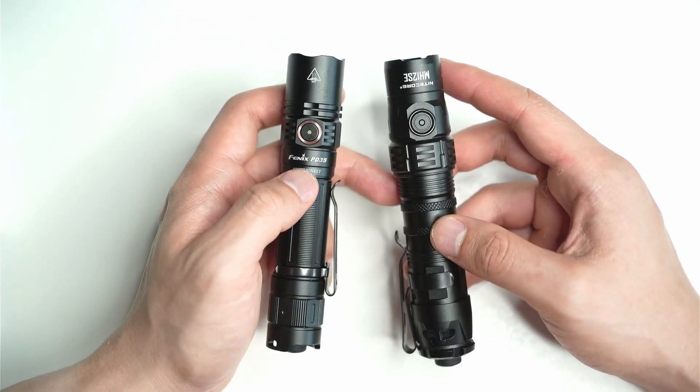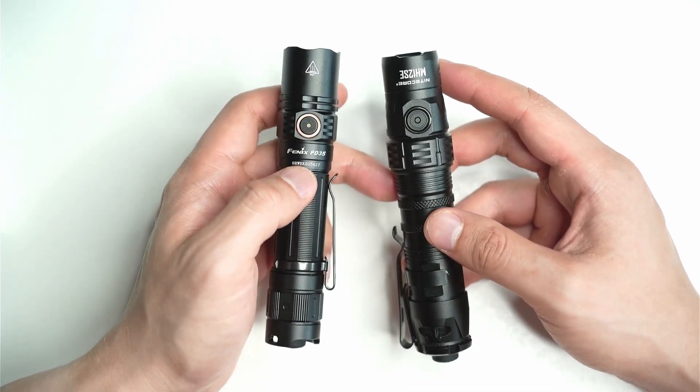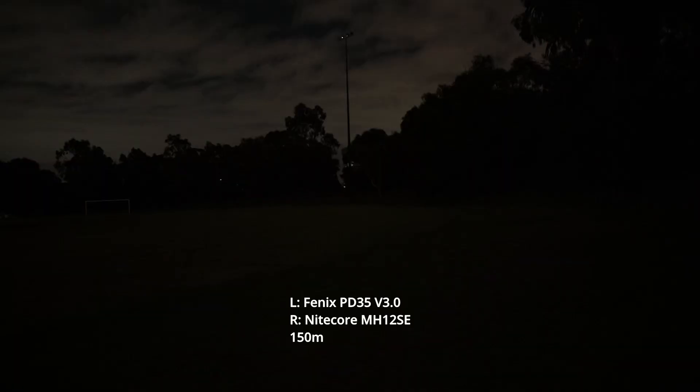If you have any questions about these lights, let me know in the comments, because I've probably missed out bits and pieces. But for now, let's cut straight to the beam shots. I've got the Fenix PD35 3.0 versus the Nitecore MH12SE.